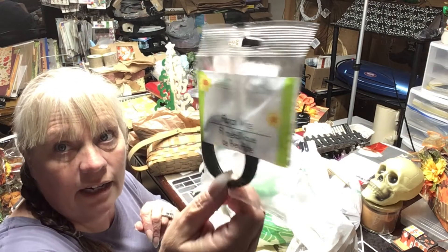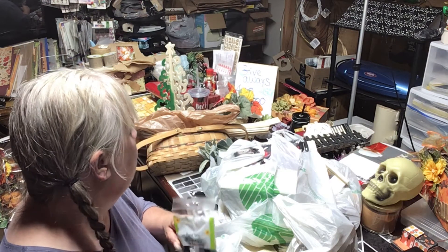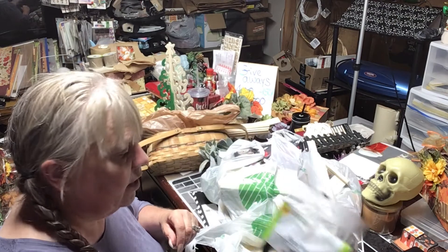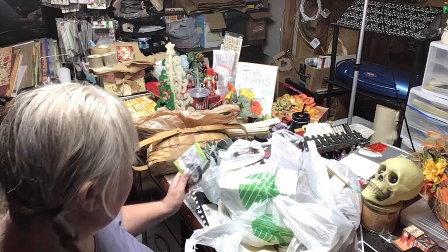Then I needed wire for the skeleton I want to make with my sticks. I can't find my wire anywhere, so I bought some more. That's going to go in my skeleton bag.